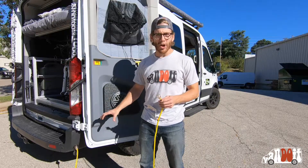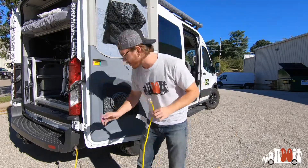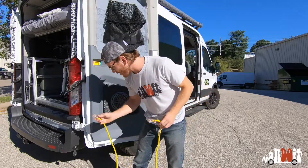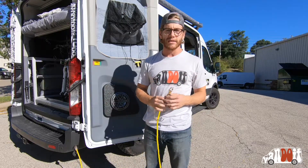This right here is the shore power hookup — one of three different ways that you can charge up your battery bank. You can plug any three-prong outlet right here. It plugs in right here; you can plug this into a generator or you can plug it into the side of the house.